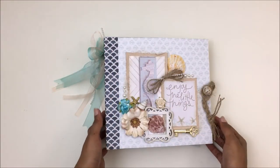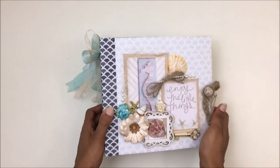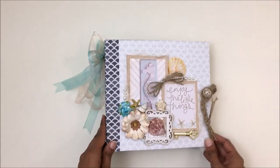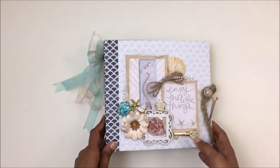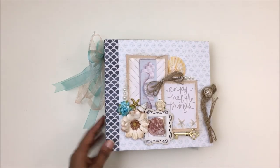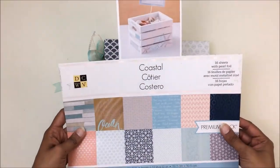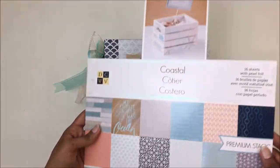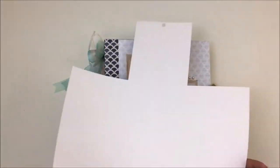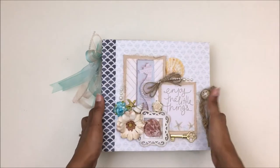Hello everyone, this is Pooja with Embellishment Central and I have a new album to show you. This is an 8.5 by 8 album — the cover is 8.5 by 8 and the pages are 8 by 8. For this album I have used the DCWV Coastal pack. As you can see I've almost used up all of the paper pack — it's a 12 by 12 paper pack.